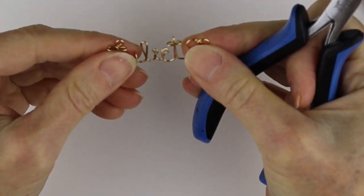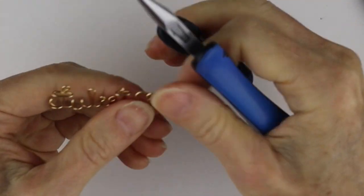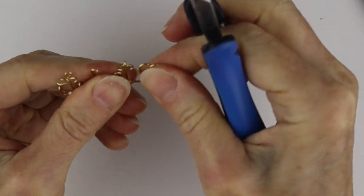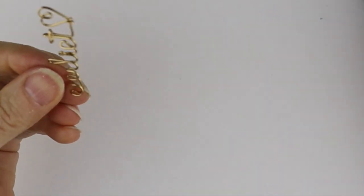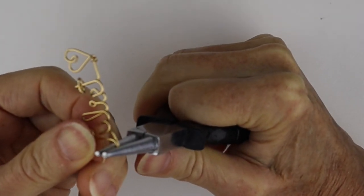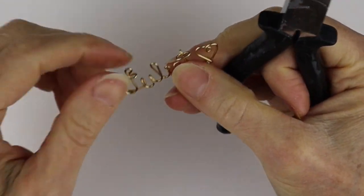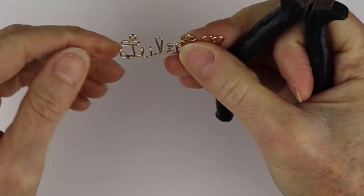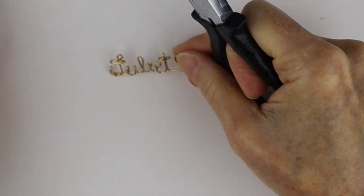We're going to pinch that end so it's not rough. There we have Juliet with two areas where we could put the jump ring. It could have been a little taller, but that's fine — it's okay if it's not perfectly at the same level. If you want it lower, just make the loop a little wider and that will pull the edge down a bit. There are always little adjustments you can do at the end.